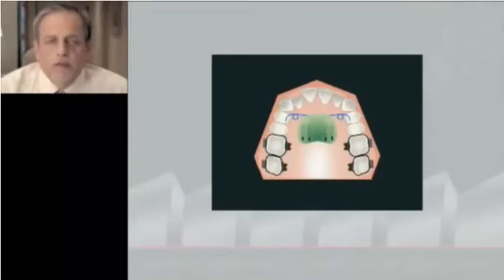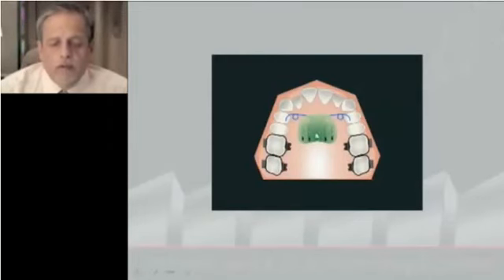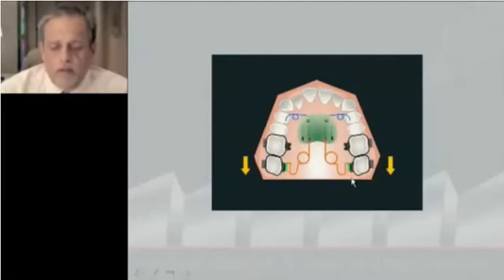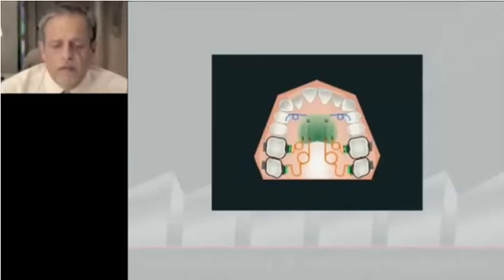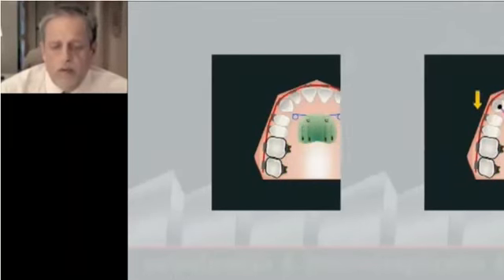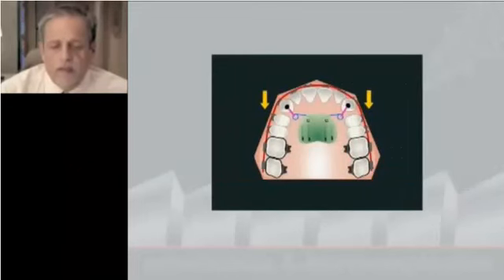We can reinforce the anchorage of the pendulum by making two holes in the pendulum and inserting micro-implants through these holes. In this way, we can completely avoid the possible protrusion of the incisors. Then we distalize first the second molar, then the first molar. Maintaining the pendulum, we can distalize the second bicuspid and also the first bicuspid. We can maintain these blue springs to retract the incisors, with an eight-figure ligature from cuspid to cuspid.